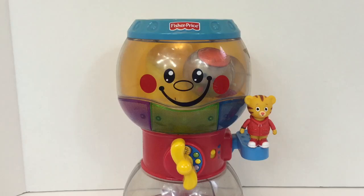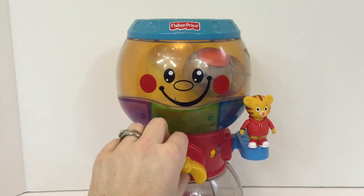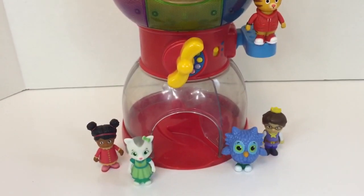Hello and welcome to Tiny Treasures! Today we're going to have fun with our Fisher Price Gumball Play Machine. And Daniel Tiger and his friends are going to help us.